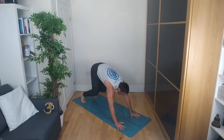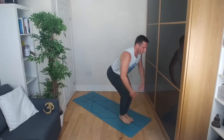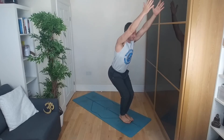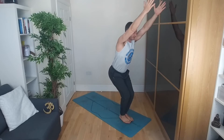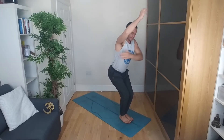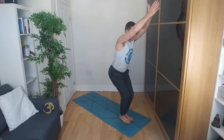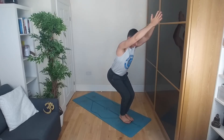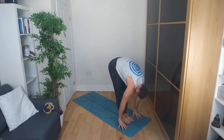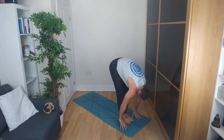Bending the knees, stepping or jumping between the hands. Inhale, coming into your chair pose. Holding your chair pose here — knees are going to be over or just behind the toes, looking down. You can look up, straight, or down depending on what your neck allows. Hands can be separated or pressed together — it's a little harder when you press them together, but you should be feeling tension along the side body.